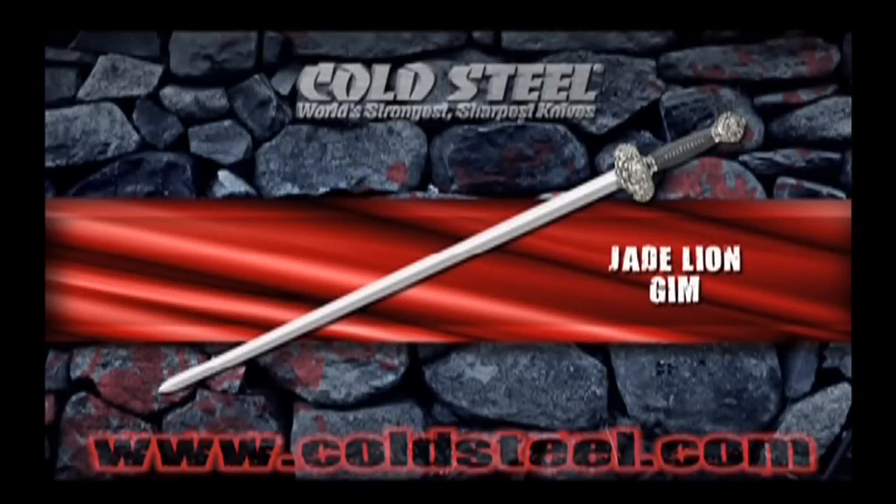The Jade Lion Gin, manufactured by Cold Steel, reflects the ever-watchful Chinese lion in every aspect of its construction, including its nickel-silver fittings and intricately cast garden-heavy pommel. When combined with its gorgeous and costly green ray-skinned scabbard, it's a real sight to behold.